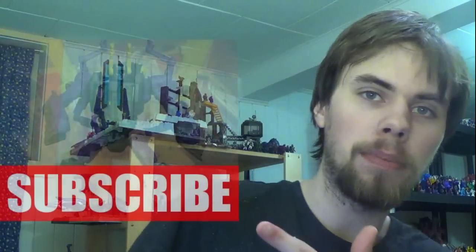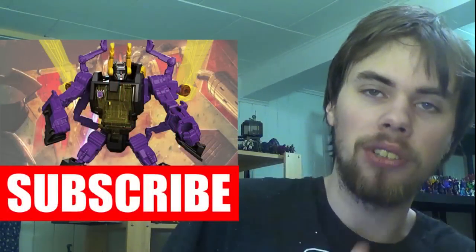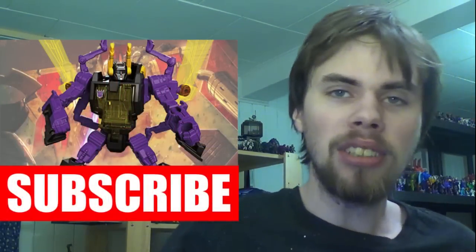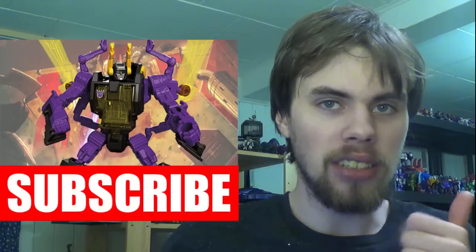I can definitely see a Cliffjumper repaint out of this. The front of the car seems neutral enough to work for both. I hope it has waist articulation though I can see from the transformation that it probably won't. I think I'll like this better than the older Bumblebee in robot mode too — I like the design despite the shoulders. Comment below with your opinions and you can subscribe using the button.